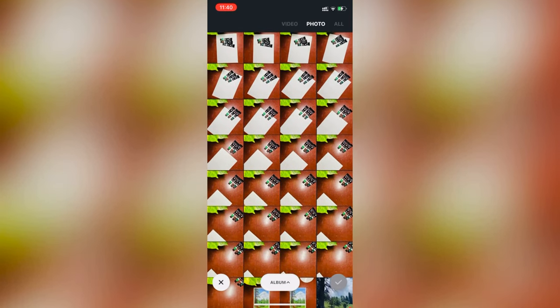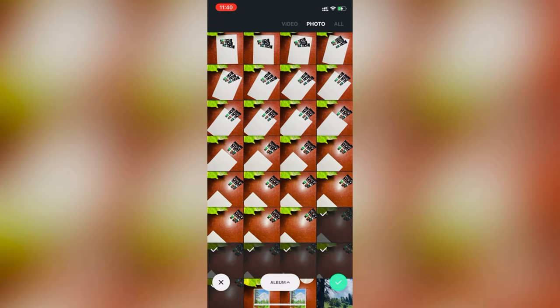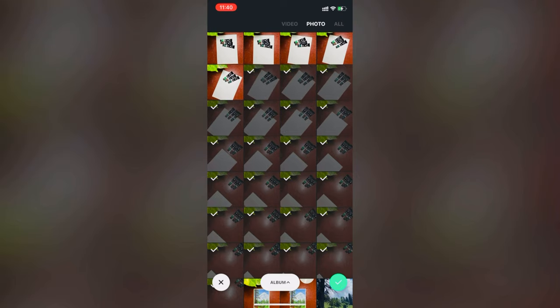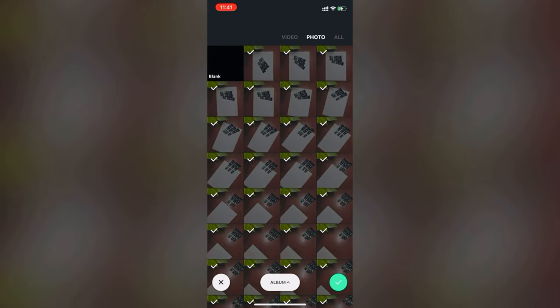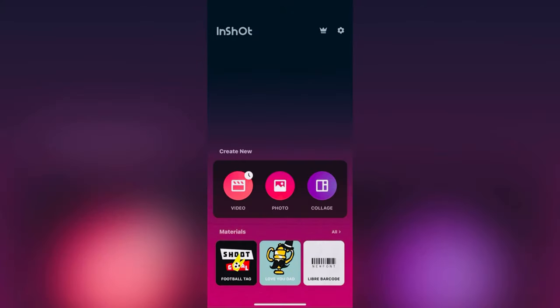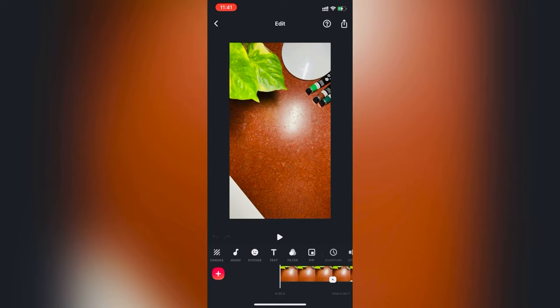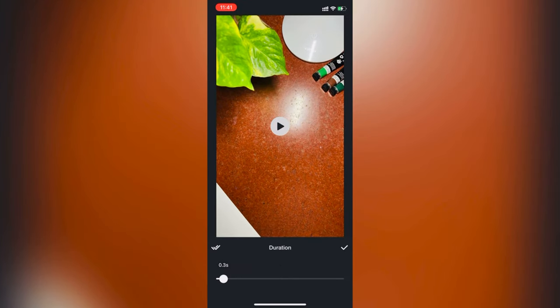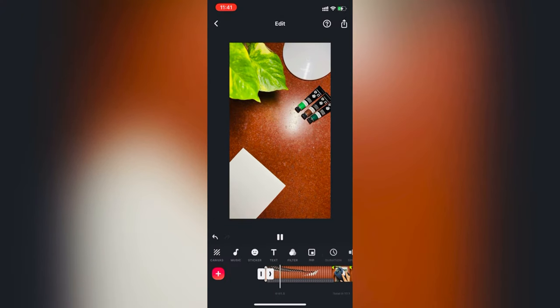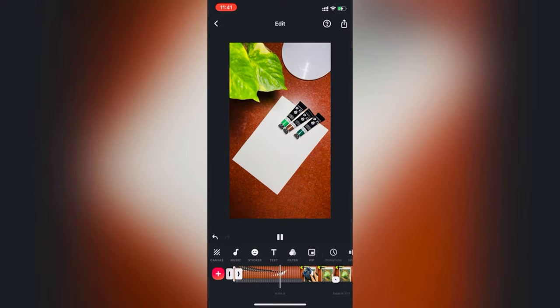Select all the photos which we clicked and then add all video clips. Now tap on the duration icon and set it to 0.2 seconds, then tap on the double-click icon and apply to all. Now just play it — how smooth it is! Wow, it's looking good.